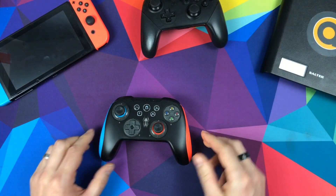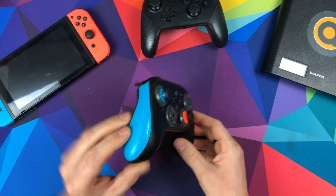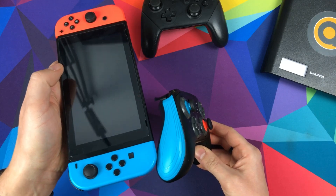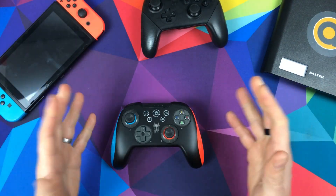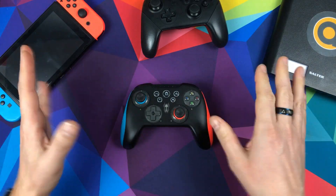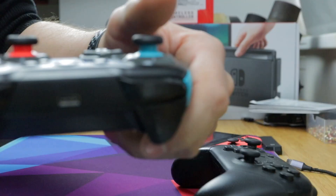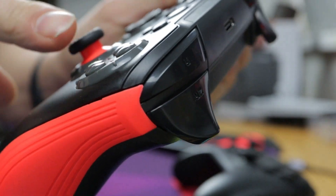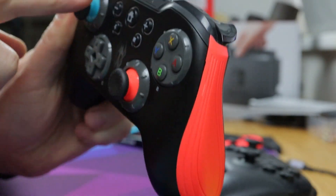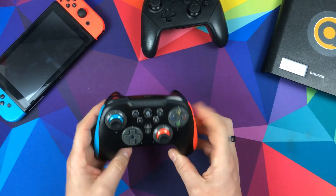Here it is. First things first, you notice it looks quite nice. It's on point with the blue and the red — that's a good match, not bad at all. A lot of accessories I've seen try to match blue and red and get it way off, but this is a good match. And under the thumbsticks there's blue and red there to match as well, which nicely highlights which is your right stick and which is your left stick.